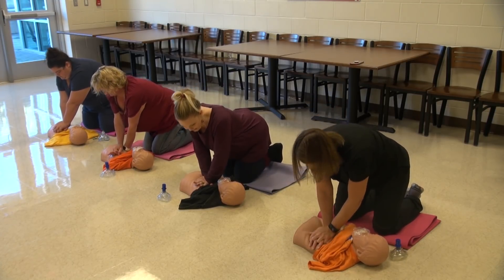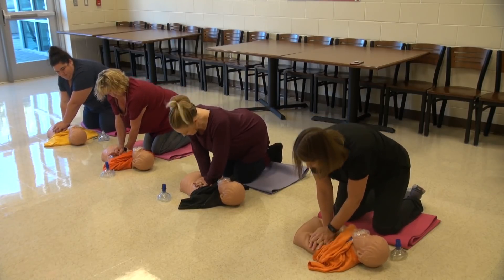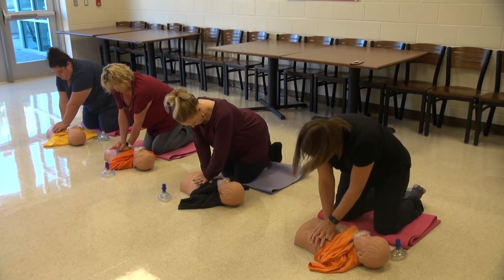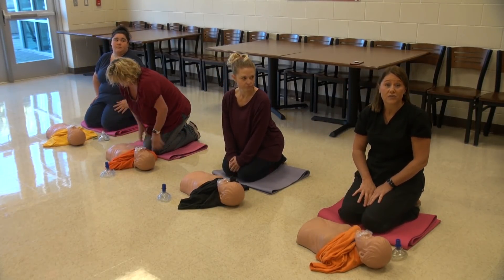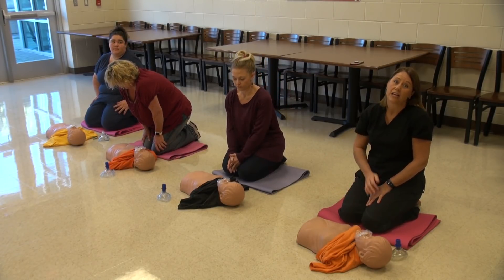1, 2, 3, 4, 5, 6, 7, 8, 9, 10, 11, 12, 13, 14, 15, 16, 17, 18, 19, 20, 21, 22, 23, 24, 25, 26, 27, 28, 29, 30. And then for compressions, you just continue. You don't stop. There's no breaths. Complete compressions until someone can come and relieve you.